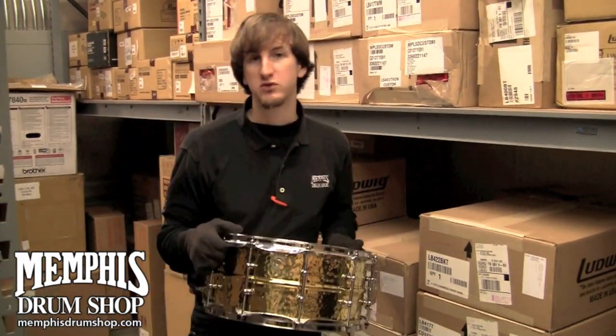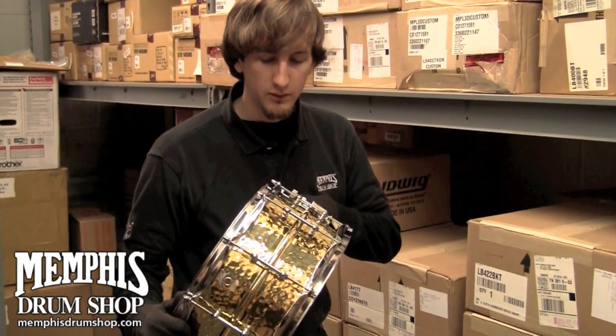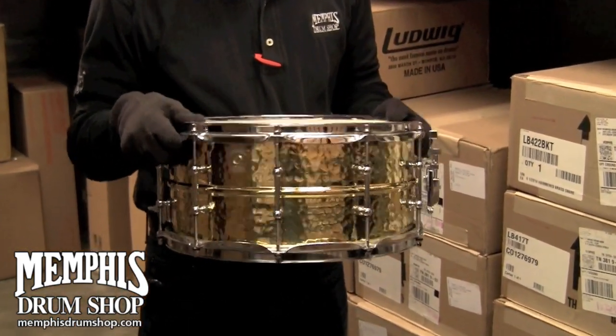Hey guys, I'm Greg from Memphis Drum Shop here. We've got a really special drum. This is a 6½ x 14 brass, and you can see it's the hammered version with two lugs.